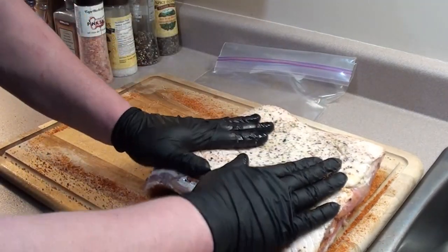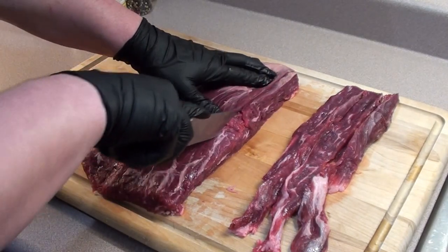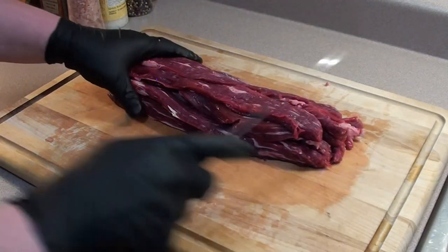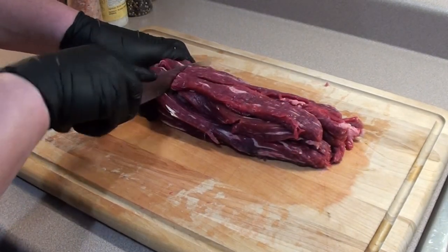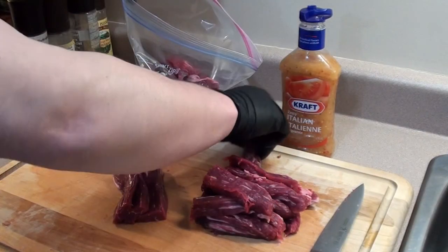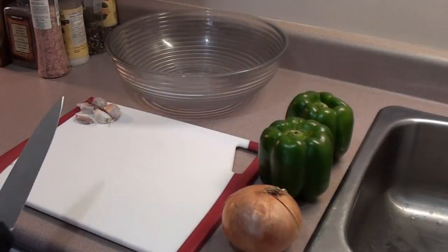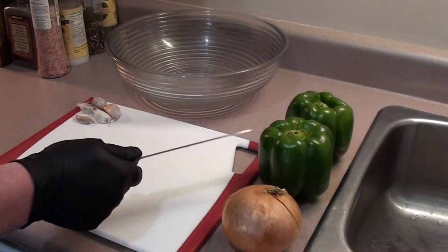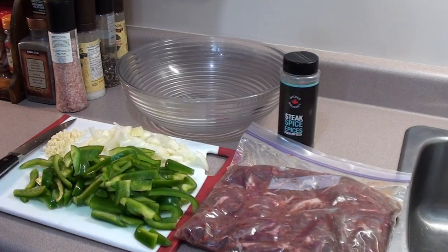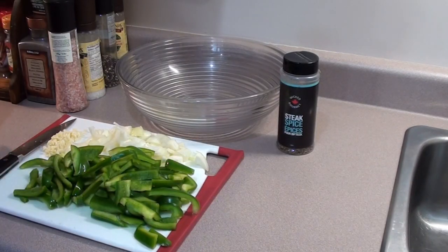We're going to place it in the zip-lock bag and let it sit in the fridge for around 24 hours. Take the flank steak and cut it with the grain — you want to make it a little under an inch each strip. Once it's all sliced, cut it in around three to four inch sections. We're going to be marinating it with some Kraft Zesty Italian dressing. Now we're going to cut up some garlic, onions, and green peppers to mix in with the steak.